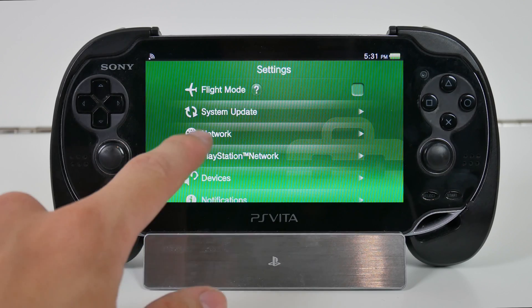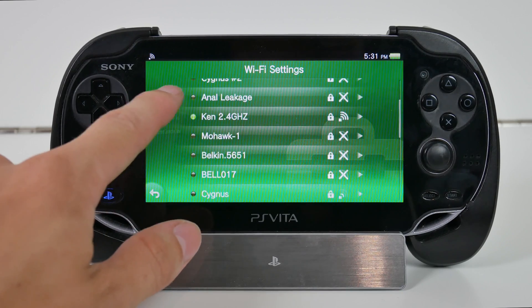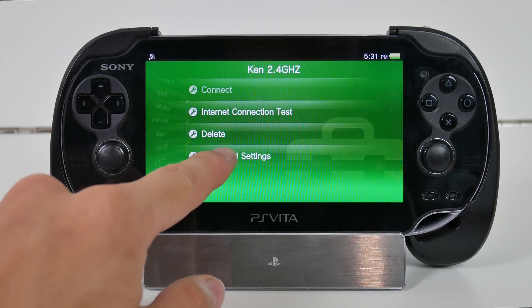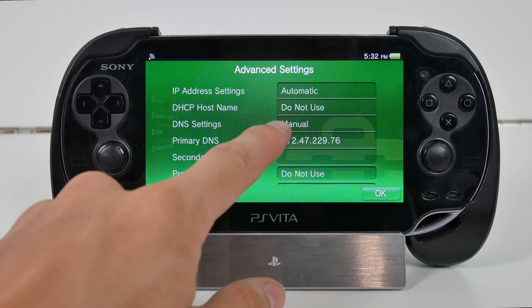What we need to do is go to the Network tab in our Settings and then go to Wi-Fi Settings. Find the access point that you are currently connected to. I'm connected to my 2.4 gigahertz band, so we're going to click on that and go to Advanced Settings. We have to change a few options in here — specifically, we have to change DNS Settings from Automatic to Manual.